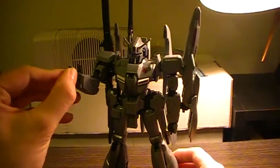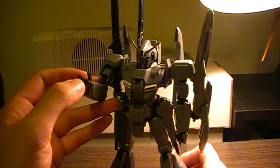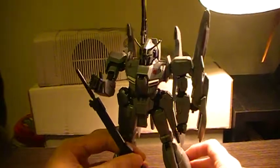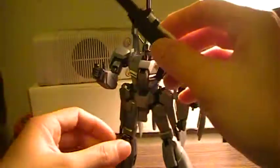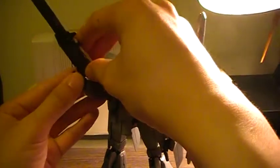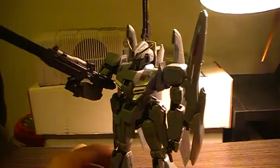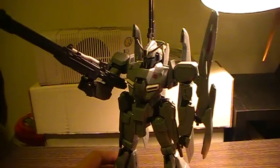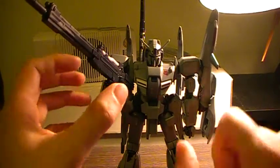Now, about the hands — they're still the ones that were part of the regular issue, so it's not going to be really good at holding its own weapons. You can still get it to hold the weapon, but you're going to need a bit of trickery to keep it in the hands. You're practically using trickery just to keep it in the hands, as it's not quite secure.